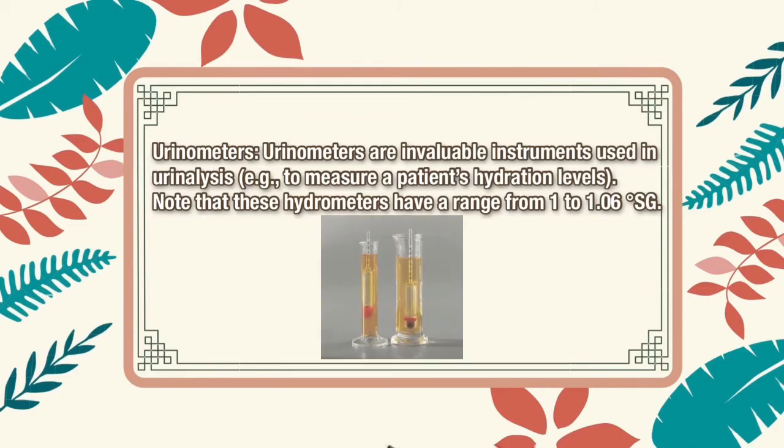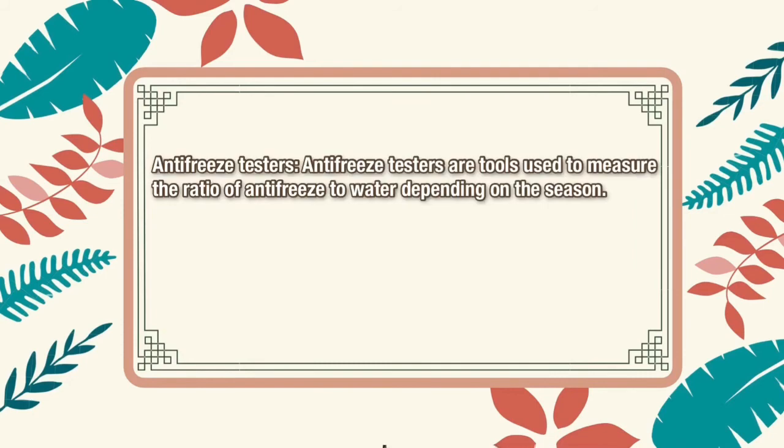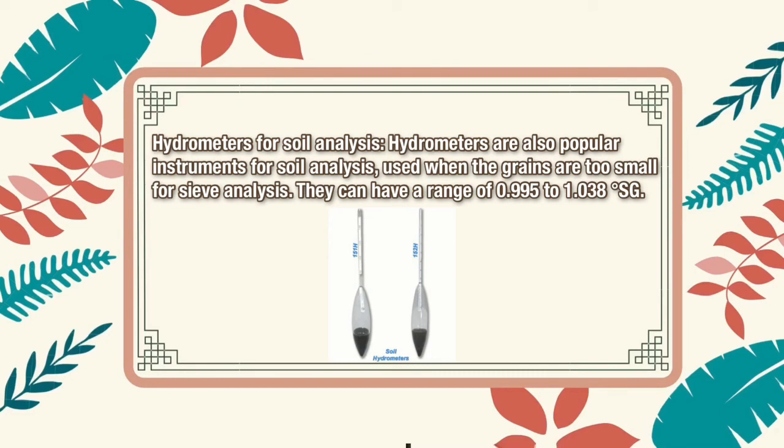Urinometers are invaluable instruments used in urinalysis, for example to measure a patient's hydration levels. These hydrometers have a range from 1 to 1.06 specific gravity. Thermal hydrometers consist of a hydrometer and a thermometer and are ideal for assessing the density of petroleum products, a process in which the specimen is heated prior to analysis. Anti-freeze testers are tools used to measure the ratio of antifreeze to water depending on the season. Hydrometers are also popular instruments for soil analysis, used when the grains are too small for sieve analysis. They can have a range of 0.995 to 1.038 specific gravity.